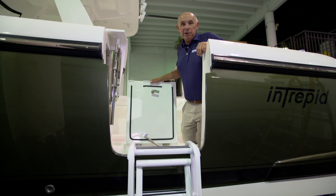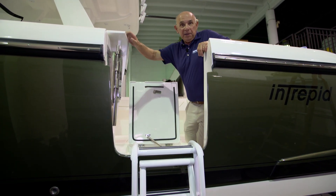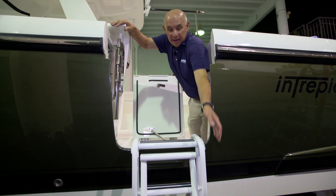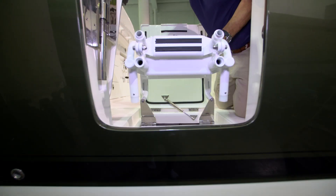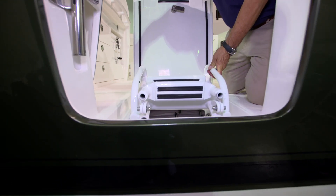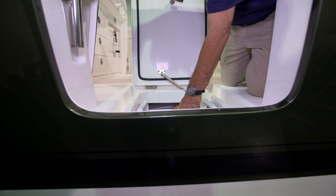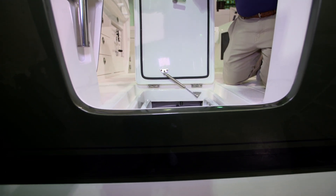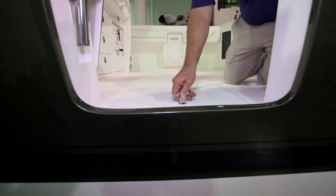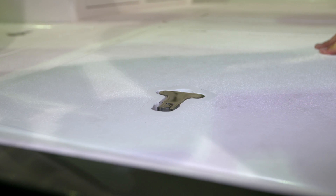To retrieve the ladder, you'll fold the second stage up onto the ladder that's going to fold into the boat. Then you'll pick up on it, raise it, and let it go into the space that it came out of. Once it's into its space, close the hatch, lock the T-handle, and you're ready to go.